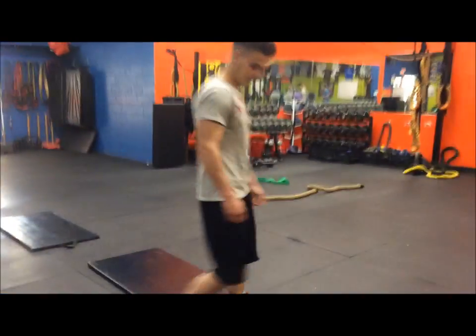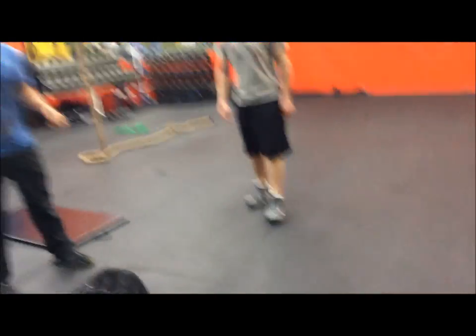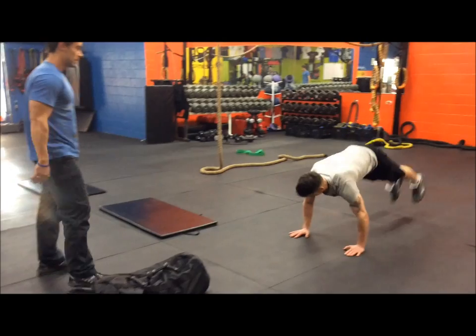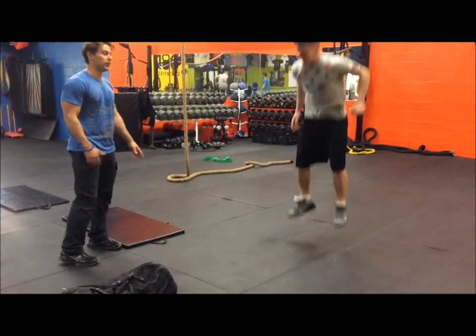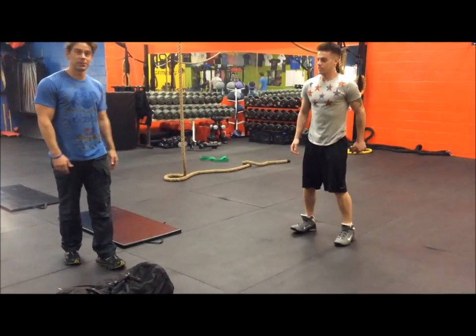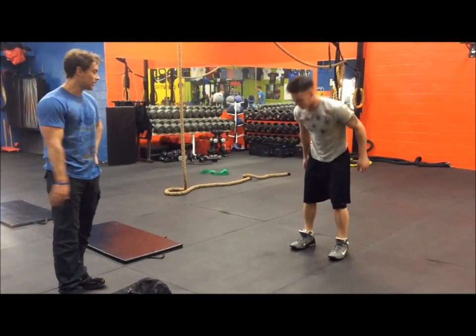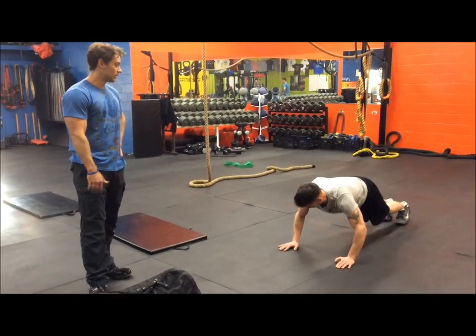The first exercise is going to be a half burpee without a push-up. Hopping back with a jump, keeping your core really tight, not allowing your hips to sag.